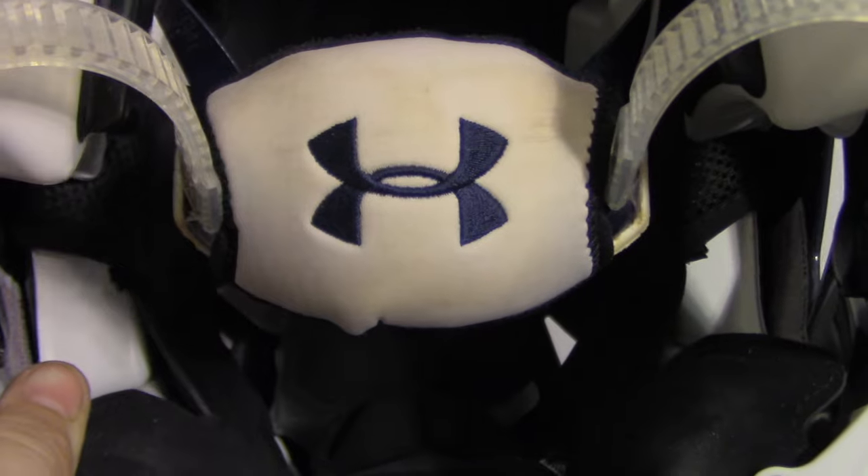The chin strap he has is a Riddell standard hard cup — it's not TCP. It is the protective one with the foam and the plastic. He's got a white Under Armour cover with the navy Under Armour logo, and it is the ratchet system.